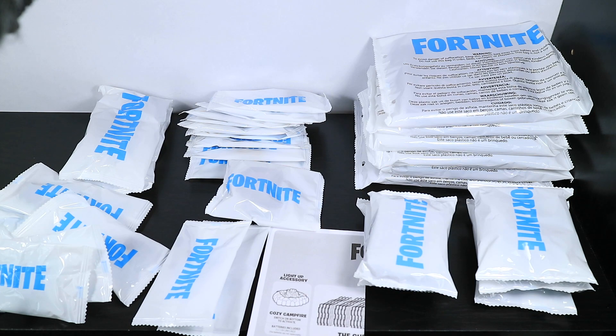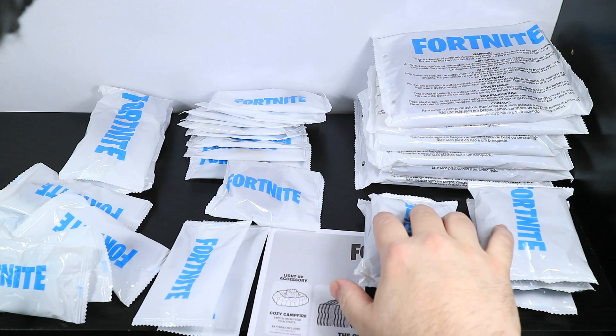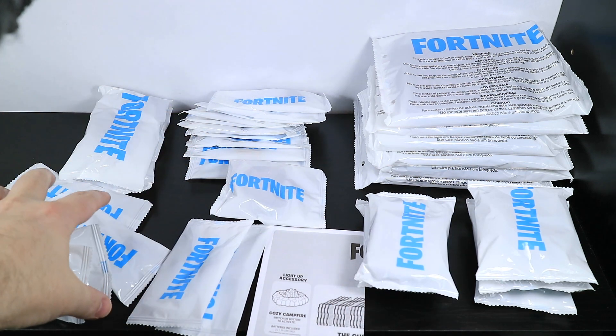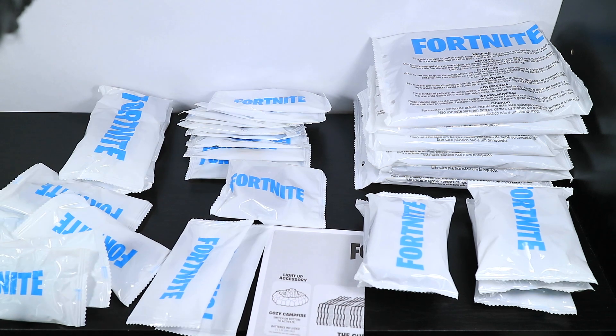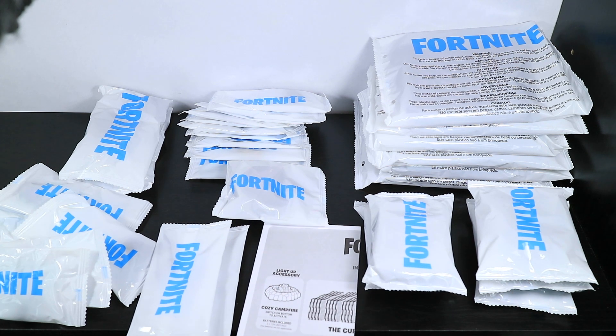I went ahead and organized all the different packages so they can all be opened up in their sets and groups. What we've got laid out here is the cube, sprays, building material, weapons, campfire, harvesting tools, back bling, and figures. Also the instructions for the cube, because the cube is going to be insanely difficult to put together! We're going to open each group of items one at a time. Let's get to it.